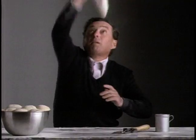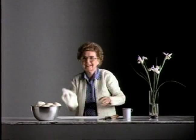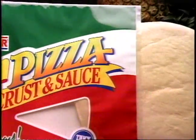When the moon hits your eye like a big pizza pie, that's amore. There's got to be an easier way to make homemade pizza. And now there is. New Wonder Pizza Crust and Sauce.